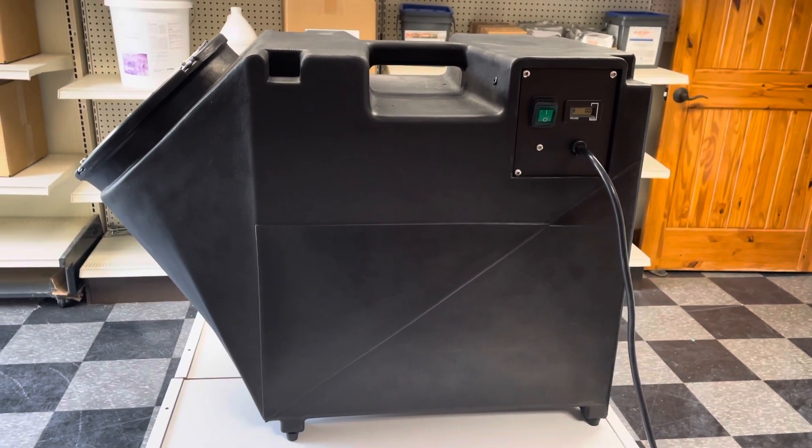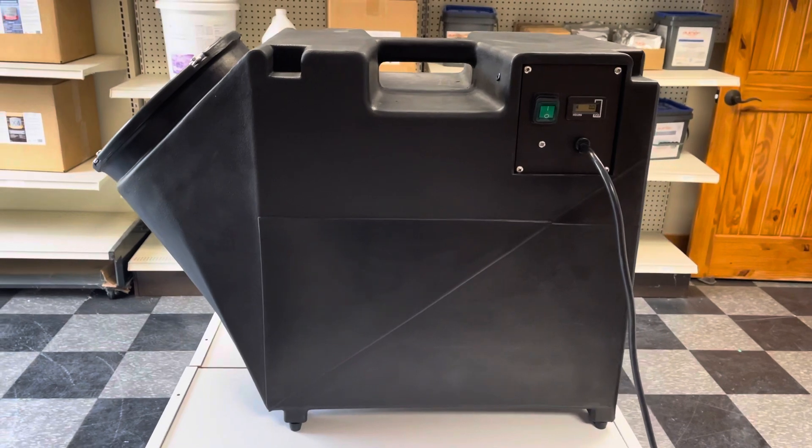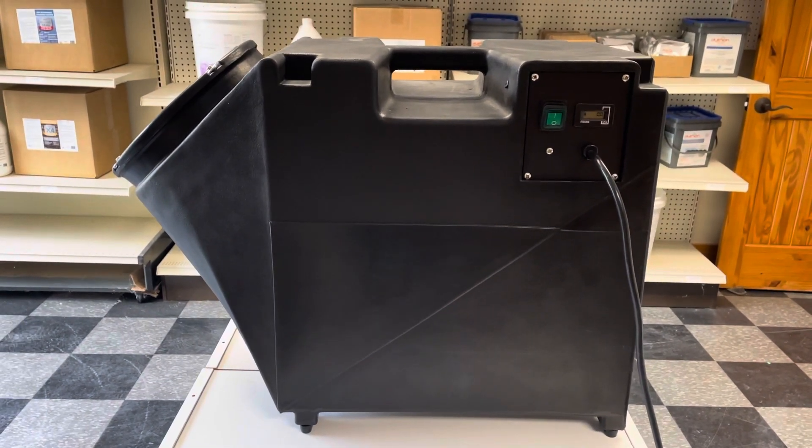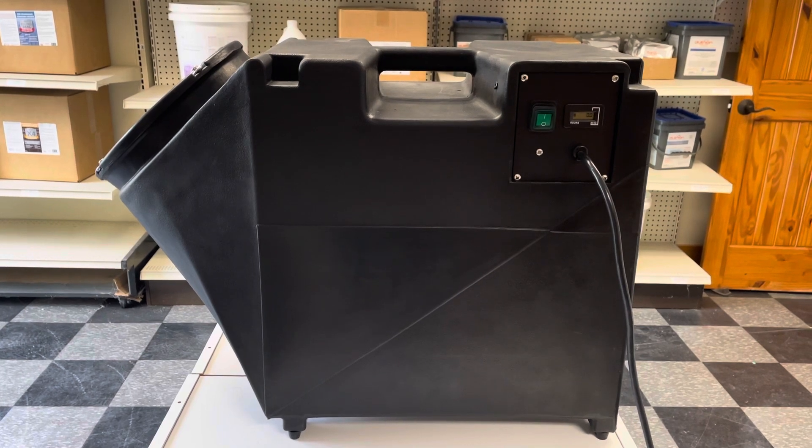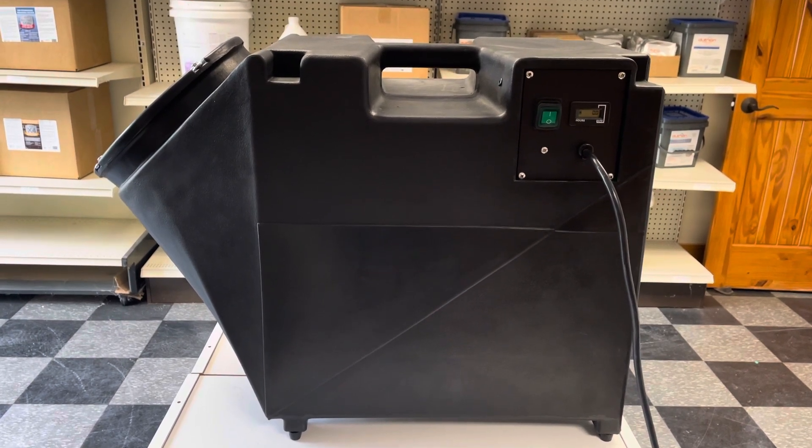So first of all, you can see the Rhino housing here. I'll take you for a little tour, and if you have any questions, please leave those for us in the comments and we'll get right back to you.